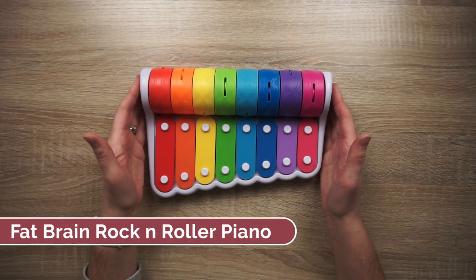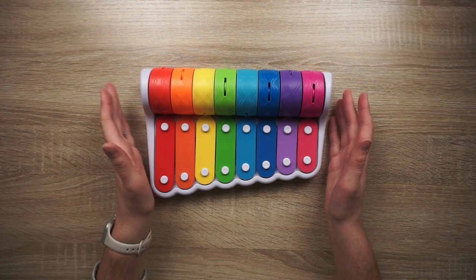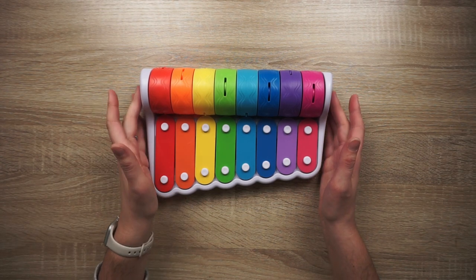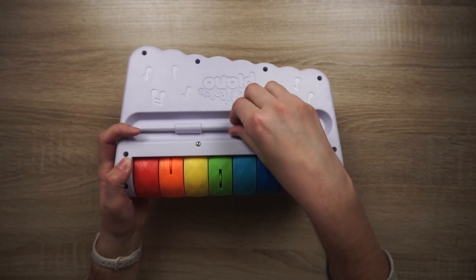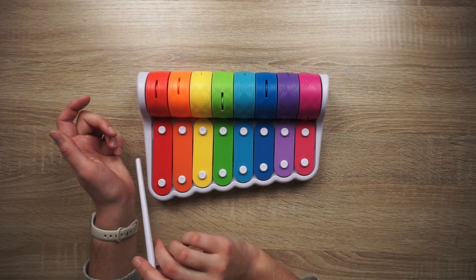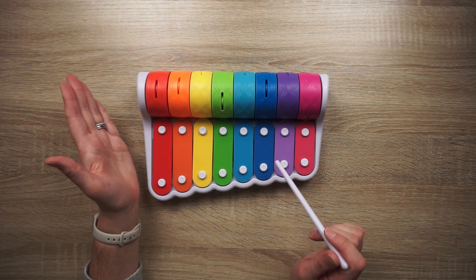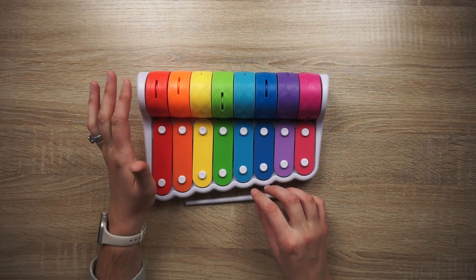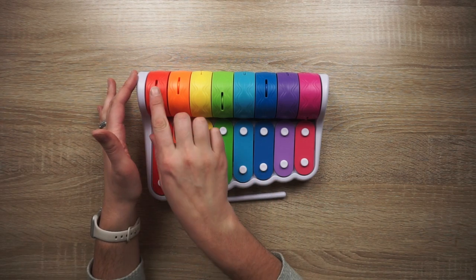Hey guys, I've got the Fat Brain Toys Rock and Roller Piano here. I did get this for our 10-month-old for Christmas and both he and my two-year-old have been absolutely loving it. It comes with a little stick that you can store on the back, so you can play the xylophone — my two-year-old loves that — and my 10-month-old loves to play with the rolling portion in the back, which makes all kinds of different noises.